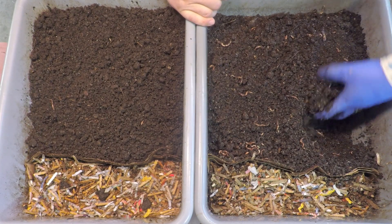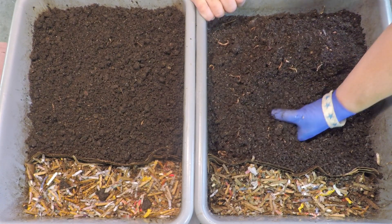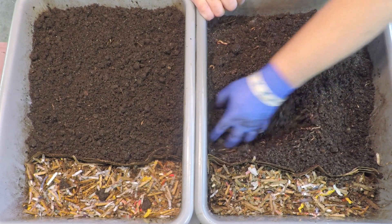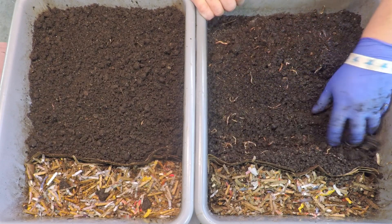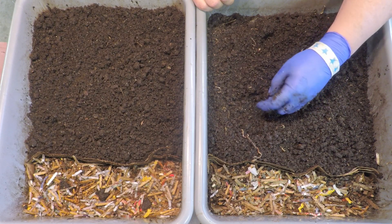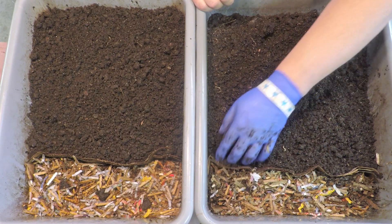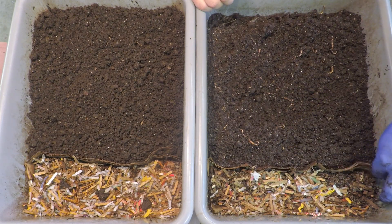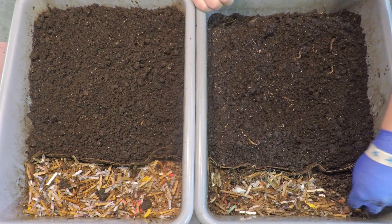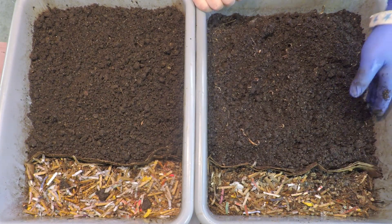If I had to haul worms out today, I'd make the dividing line somewhere around here — all this casting material would accompany the worms into their new home, and on the castings side I'd still expect to see worms, but perhaps not as many. I believe if we go another week after this stirring and aeration, we might actually be at the point where we could do a haul-out. A couple days ago I already whipped up a nice large batch of prepared bedding we could use to set up their new home.